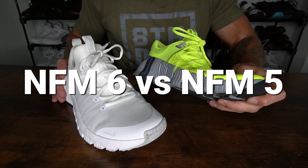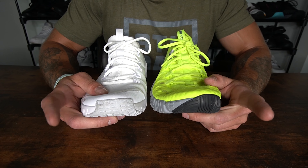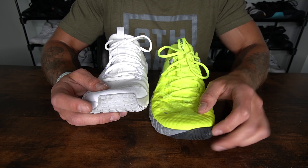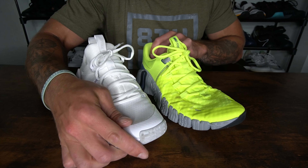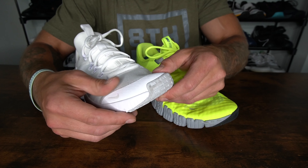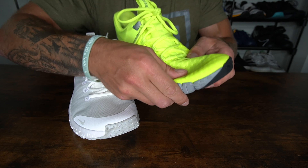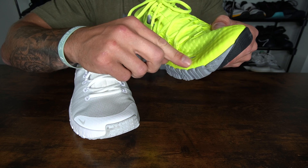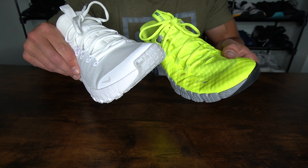Now let's go over some construction differences between the Nike Free Metcon 5 and the Nike Free Metcon 6. Up on the toe box, you have an extended outsole layer that wraps up on both shoes. The outsole layer on the Free Metcon 5 is more biased towards the big toe, whereas on the Free Metcon 6 it's a little bit wider, which gives you additional grip on the forefoot. Looking at the upper constructions, you have a synthetic overlay on the Nike Free Metcon 6 that is a bit more aggressive and gives you more rigidity and security compared to the Nike Free Metcon 5.